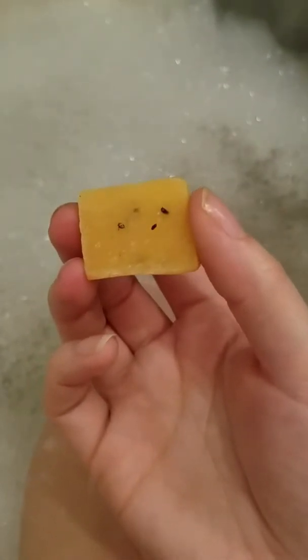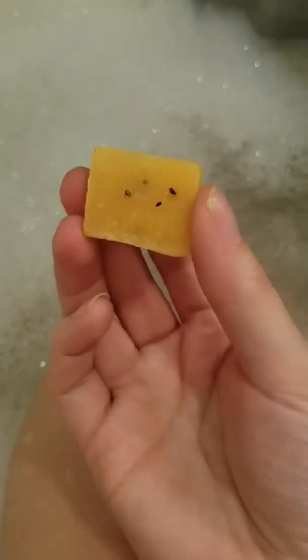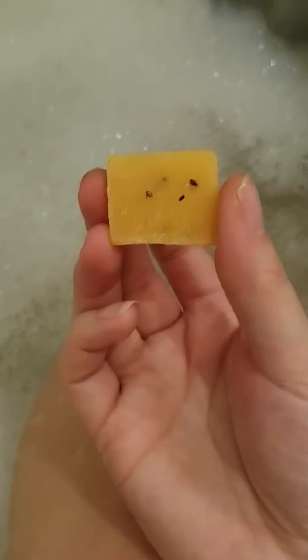Hi! Today I wanted to talk to you a little bit about our Snarky Bars. This particular Snarky Bar really looks good here — this is called our Absolute Passion Fruit Snarky Bar. It is from the Spring and Summer 2017 catalog.